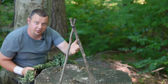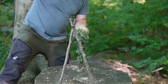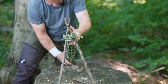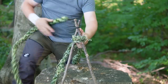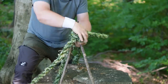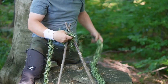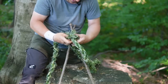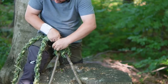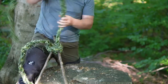Let me show you how to attach the rope. First you have to find the middle point - it's here. It goes through under this crossing, like this. Take one end and go through the eyelet. Take the other end and go also through the eyelet. Now pull on the rope. This is done.